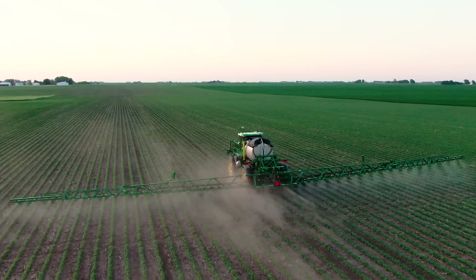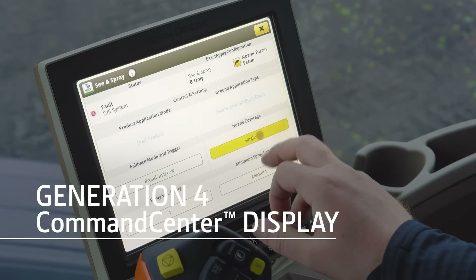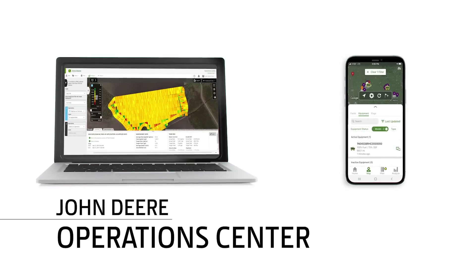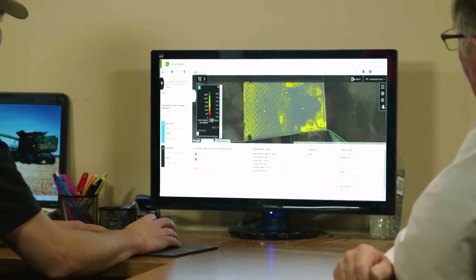Best of all, you can track and access your application data through the Generation 4 display. And since the sprayer is a connected machine, it streams this data via your JDLink connection to the John Deere Operations Center, where you can monitor performance and make decisions anytime, anywhere.